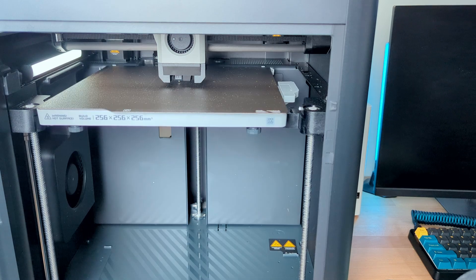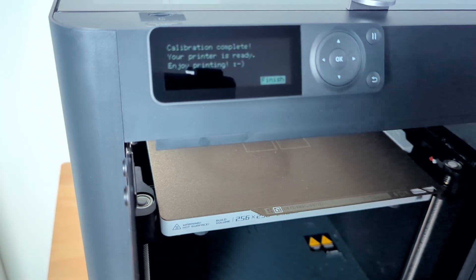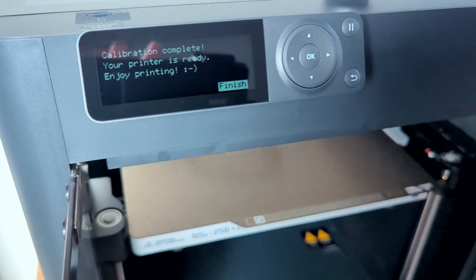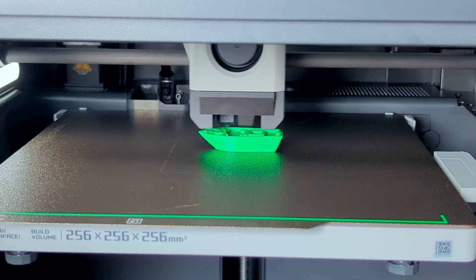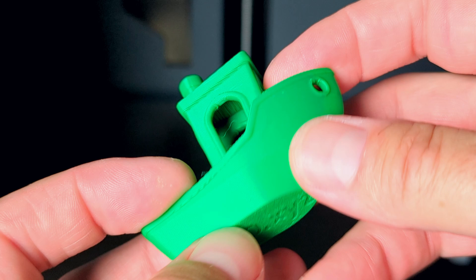After the printer was powered on I had to go through a few quick setup steps, and then the printer started the calibration. This took around 20 minutes and after it was done the machine was ready for printing. Of course the first thing I printed was the benchy, which came out really nice as you can see here.